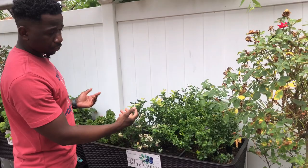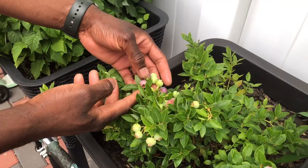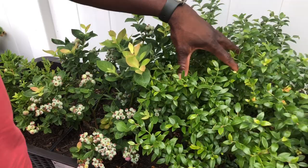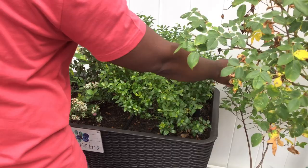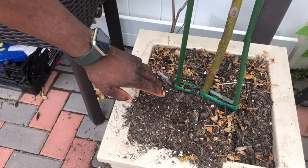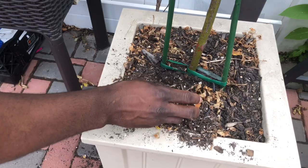Having these blueberries in this vertical raised bed has been amazing. I keep telling people it will still produce berries regardless — and look at these big berries! Some are big, some smaller, but this one over here is incredibly sweet. I love the combination; I've got three different varieties right here, plus another blueberry plant over here that the kids have already cleaned out.